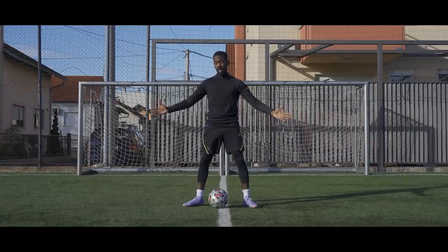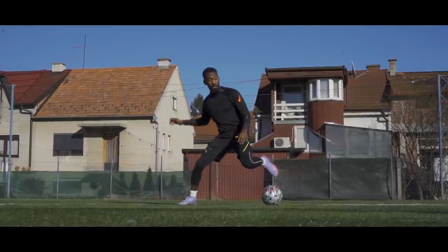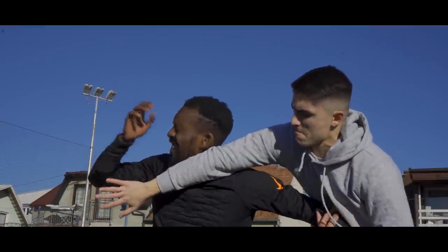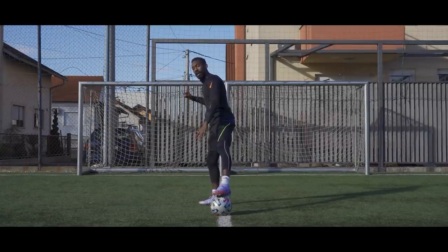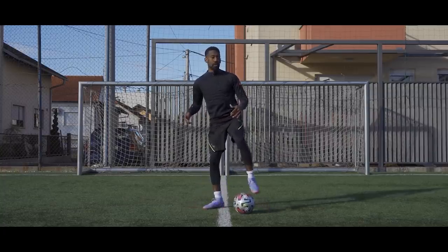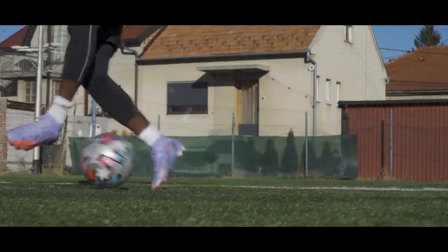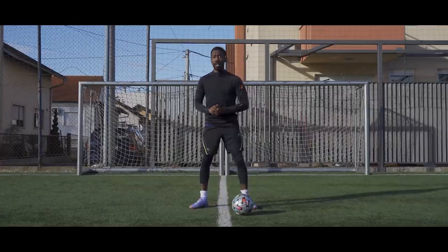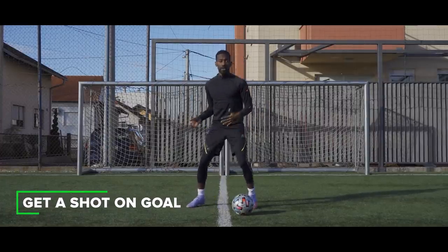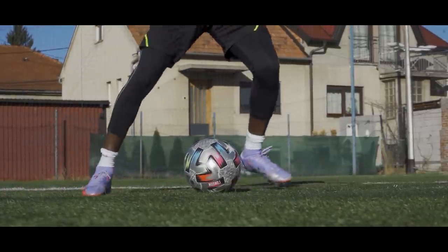We have come to the point where we can destroy the defenders because we have protected the ball first, got control of the situation, threw a body faint to keep them on their toes, and now we need to execute the move to get us out of trouble. You'll most likely have a defender on your back. Put your body there, throw a body faint, and now execute. One of the easiest ones to do is a simple drag over and then turn the ball back — pretending we're inside or just outside the box — and after protecting and doing your body faint, you can just shoot.